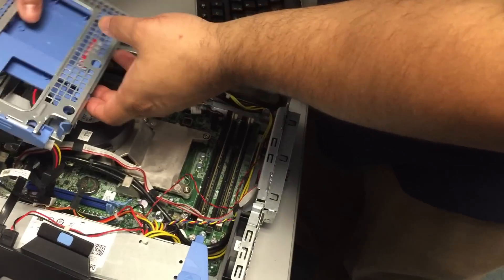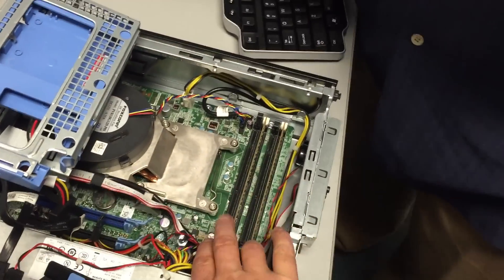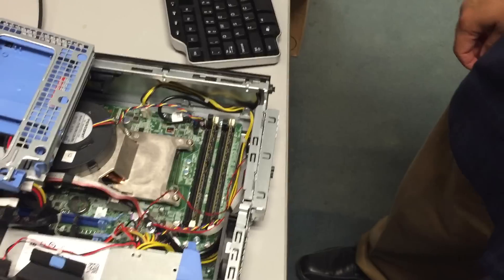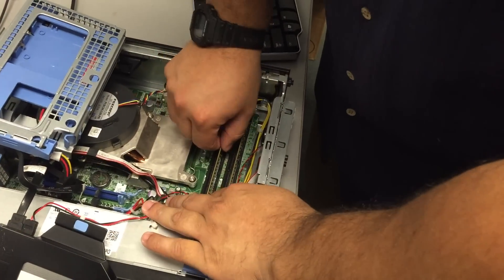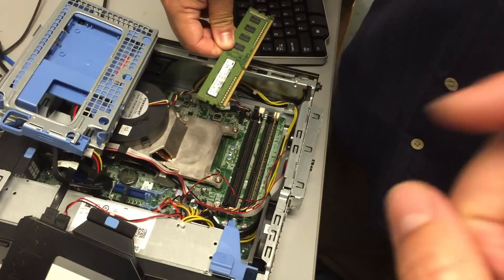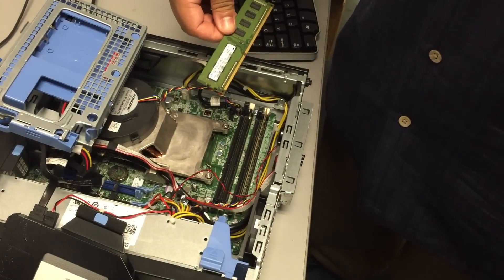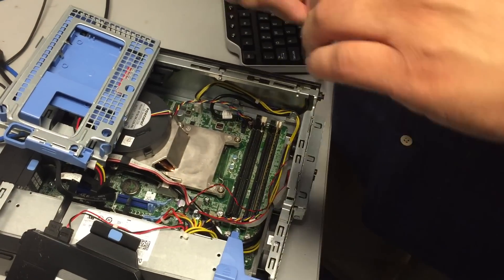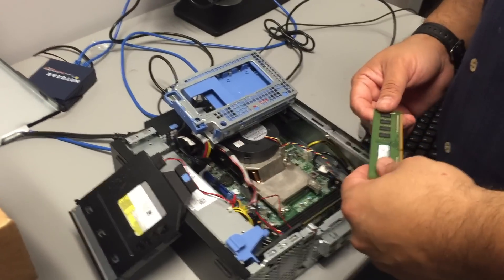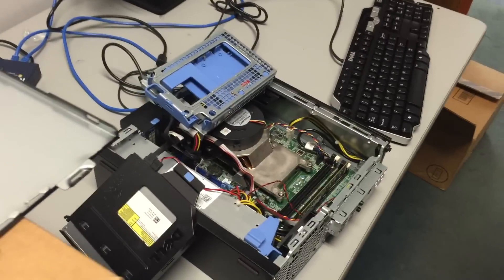Take that off, snap it up, pull that out, and that will reveal the RAM chips. Remove one of those two RAM chips — it could be the slot, the chip, or the board altogether. That's why we just want to troubleshoot. Now that one is removed, let's plug it in and test to see what we get.